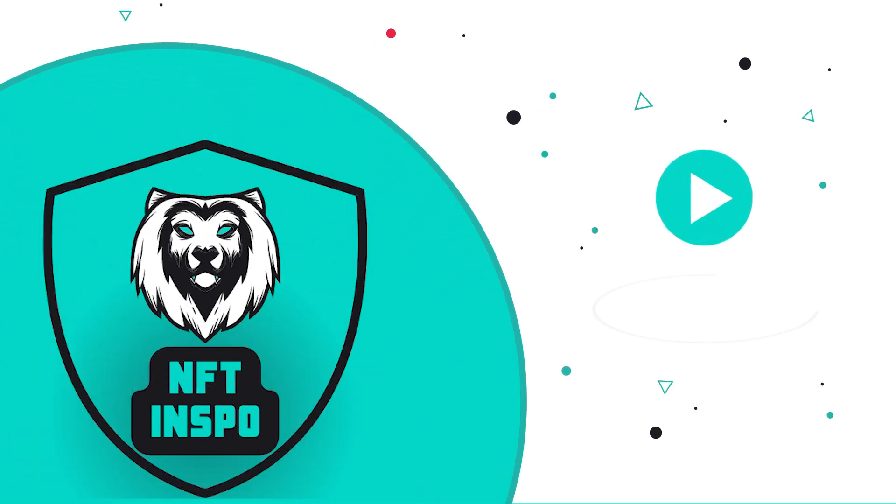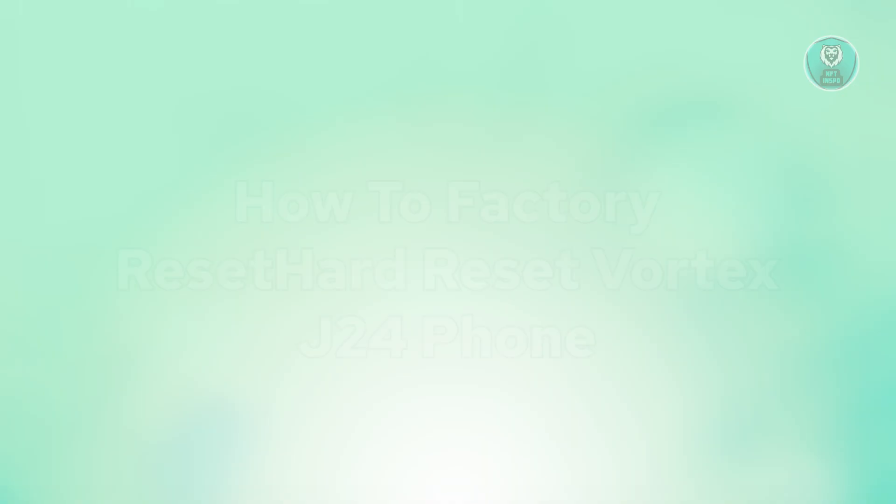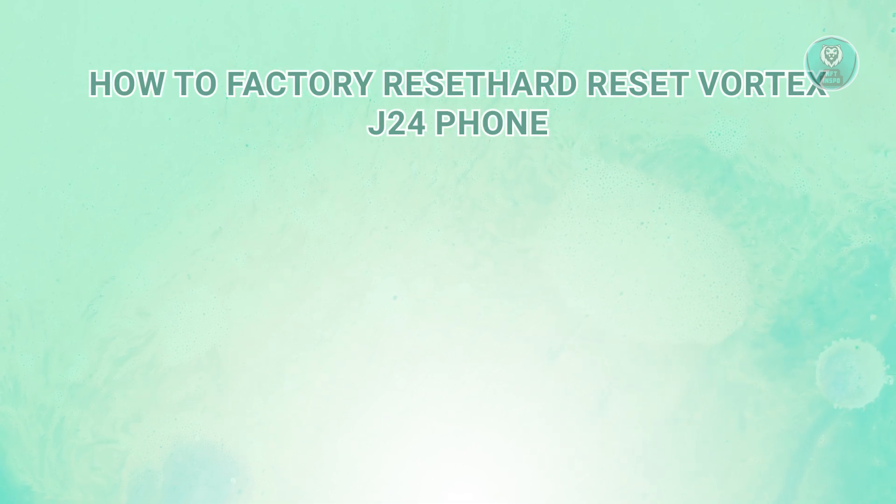Hey guys, welcome back to NF2inspo. For today's video, we are going to show you how to factory reset or hard reset the Vortex J24 phone. So if you're interested, let's start the tutorial.